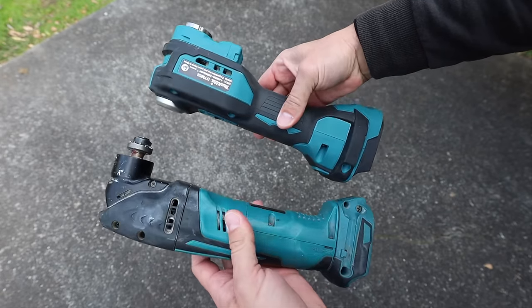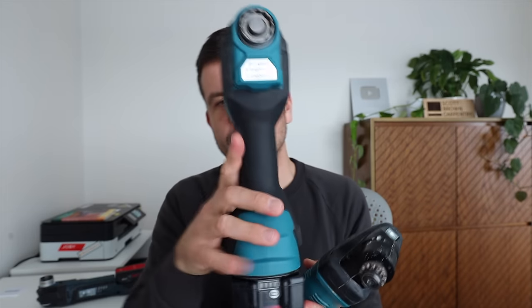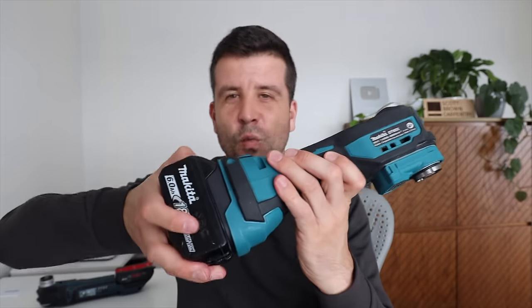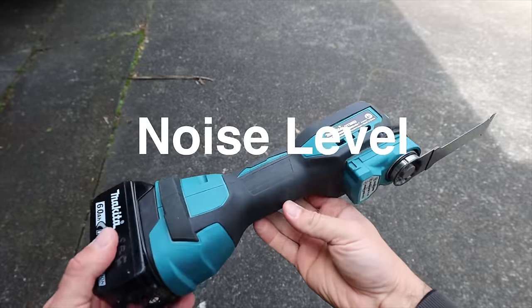Now that Makita and Bosch have more in common, I'm interested to see where they differ. The weight and feel: it's about the same height as the old one but the shapes are completely different. The old one is more thin and slimline, resembling the Bosch, whereas this new Makita is chunky. They've narrowed the handle so it's still manageable. The old Makita weighs 1.8 kilograms without the battery, the new one is 1.3, and the Bosch is the lightest at 1.2 kilograms.